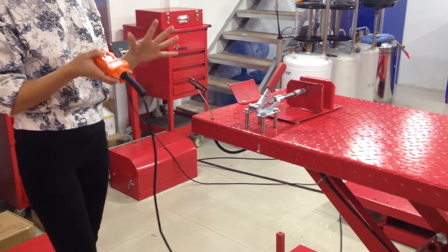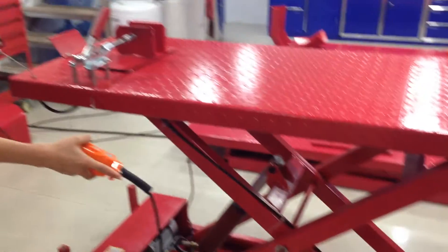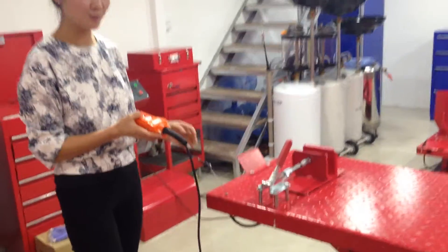Every time when you want to go down, you should press a little. Then you can see — when you press here, you want to pull here, it will move to there. After you do this, you can put it down. Very stable and very quiet.